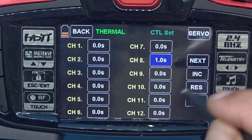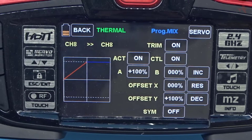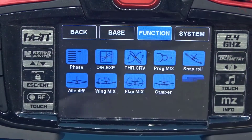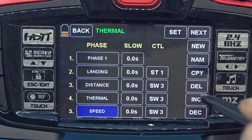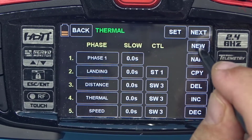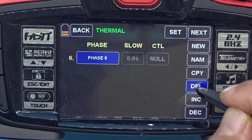You can't help but notice I had to go through each phase and set this program mix for the throttle. There would be an easier way: if you create the program mix in one phase with all the settings you want, you can copy the phase. Going to the phase menu, hit copy — you select the source phase (distance, thermal, speed) and say yes. The next screen shows phase six now has a control with all the copied mixes right there. You wouldn't have to do them again. For now I'll go ahead and delete this phase and it's back to normal.